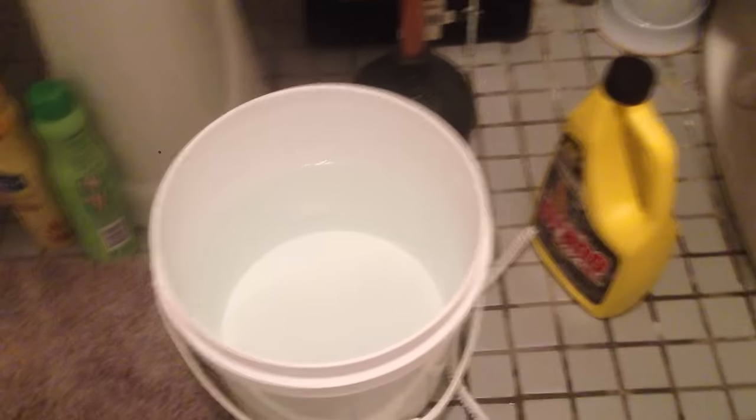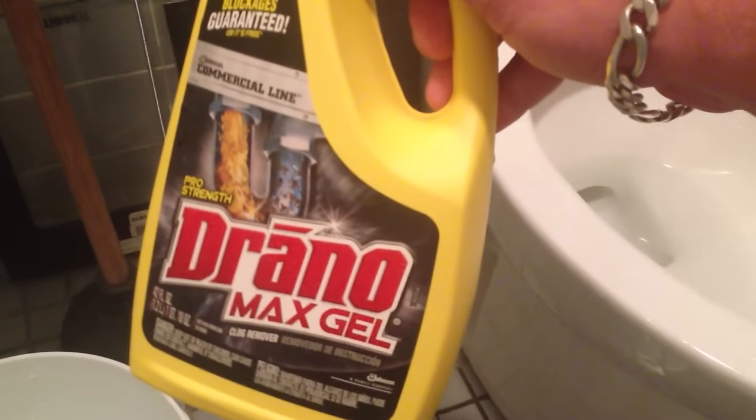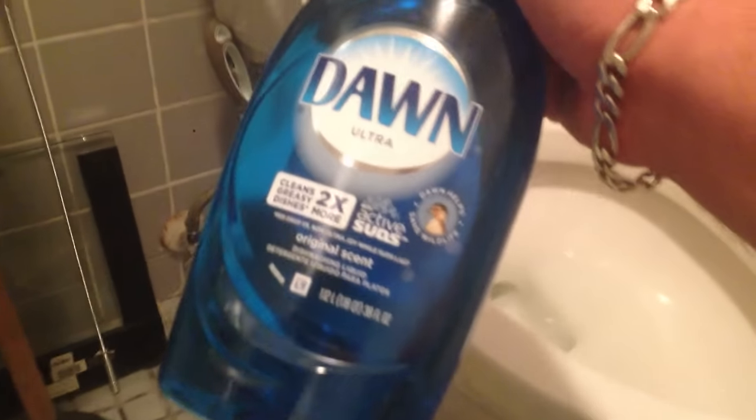You're going to need a bucket of hot water, a drain cleaner or some kind of chemical for drains, and dish washing detergent. In this case I have Dawn, but you can use any brand — it's fine.